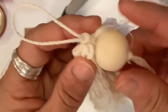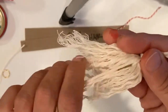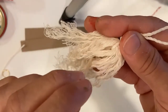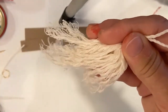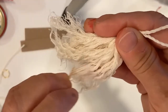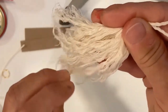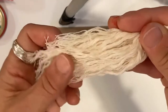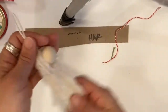One tip about the hair: it's helpful to use your toothpick or the end of a paper clip and just kind of brush or comb through the hair to get those strands loosened up and make it really pretty. Right now it looks like she needs a little conditioner, but we'll move on!